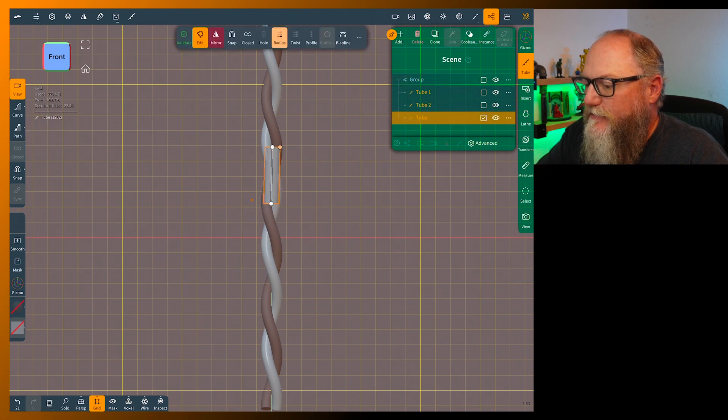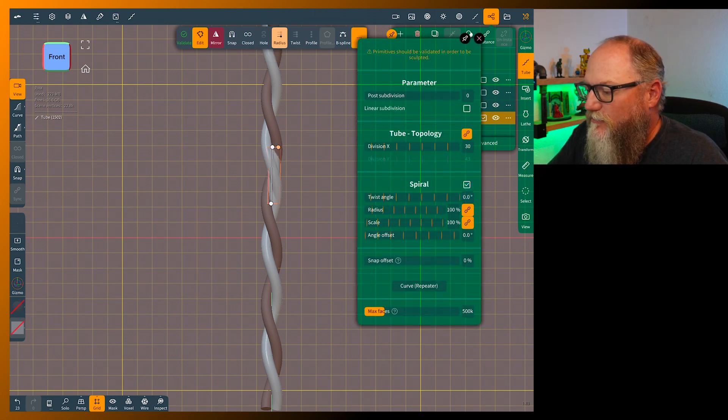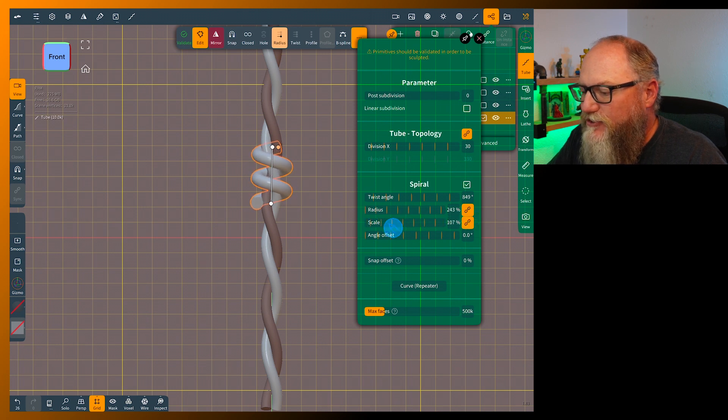Validate it and bring the size down a little bit. That looks about right — that's probably just what we want. Increase the radius so you can see it's just on the outside of the wire. The scale changes the size and diameter of the wire without having to mess with the orange dot on the end of your tube.